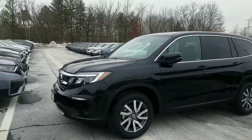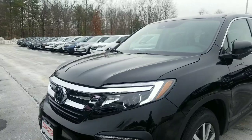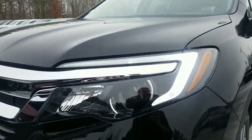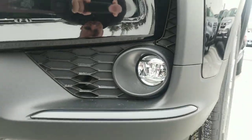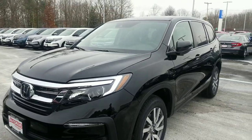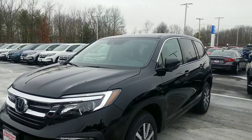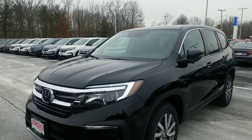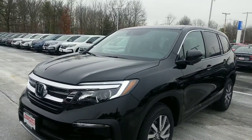You've got LED daytime running lights on the car. The headlights have been upgraded for all the 2020 models as well — not just the low beams that are LED, but also your fog lights down here at the bottom that are LED. If you're not driving something that has this type of lighting experience, you are truly missing out. The first time you drive something like this at night, you will see how much brighter these headlights are.